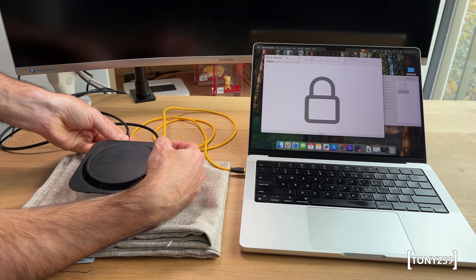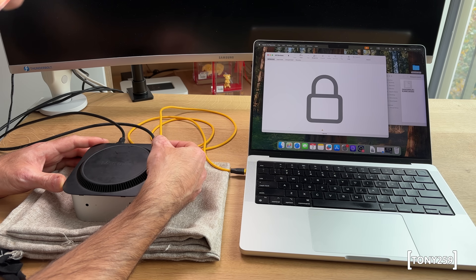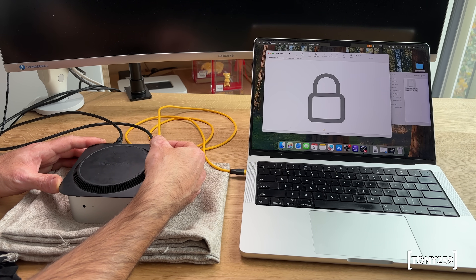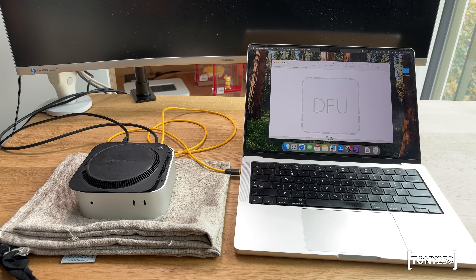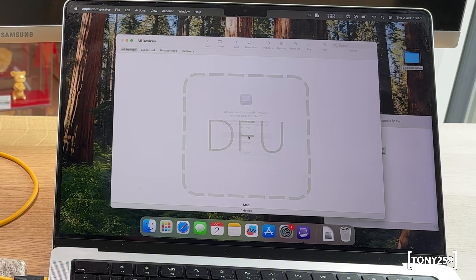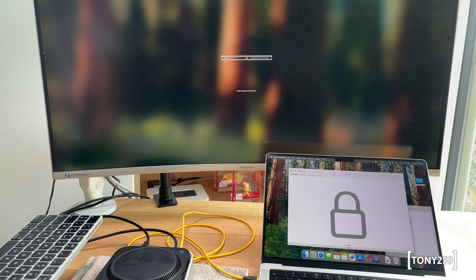I don't want to close the back cover yet in case something goes wrong and I have to get back in again, so I leave it ajar. I put the Mac Mini back into DFU mode — Configurator is back up and running and the Mac Mini is being recognized. At first Configurator refused to see the Mac Mini in DFU mode, but a reboot fixed that. Then the process was surprisingly smooth: I dragged and dropped the same IPSW file, selected Restore, and 15 minutes later I was back in macOS.